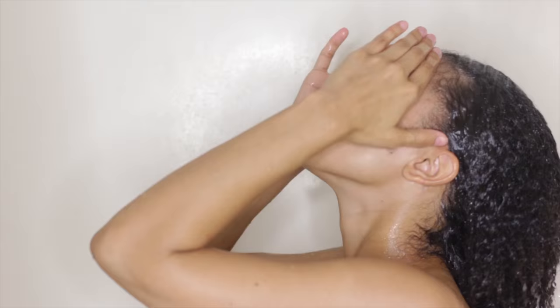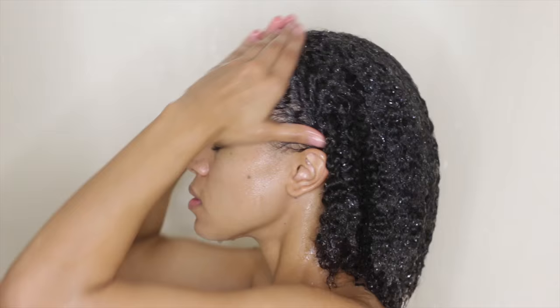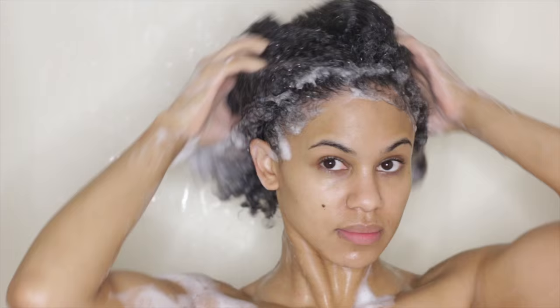I'm going to start off by cleansing my hair really well. You always want to start on a clean slate when flat ironing your hair. This is a perfect time to clarify my hair to remove any product buildup that can bake on my hair during the straightening process, which can cause damage and stiffness to the hair.